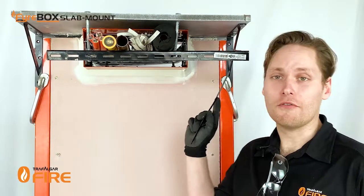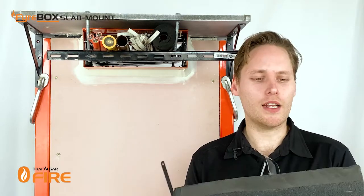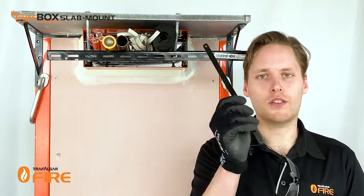Now that the services have been run through the firebox we can look at installing the foam. The best way to cut it is down the middle in half with a short serrated blade — a hacksaw blade works perfectly for this.